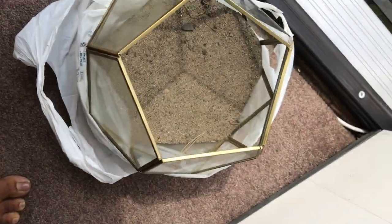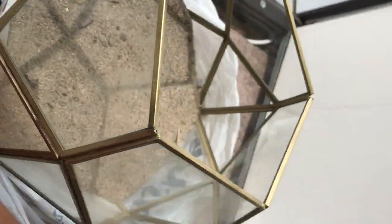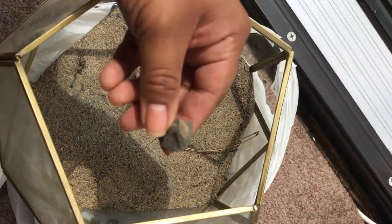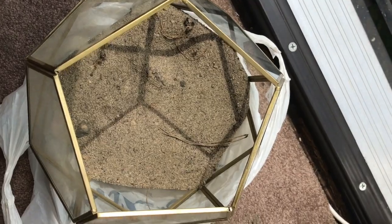I had gotten the sand straight from the beach, so I just carried it back to the apartment. As you can see, there are little pieces of rocks, plant debris and stuff in there. So what we're going to do is sift that out, just to make a nice, cleaner, smoother look after you put all the plants and other things inside.